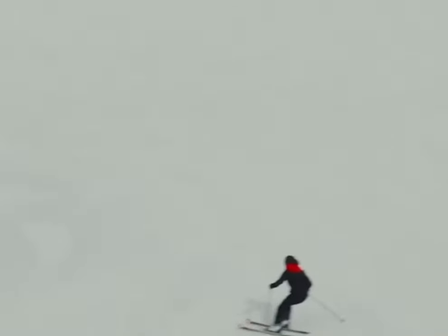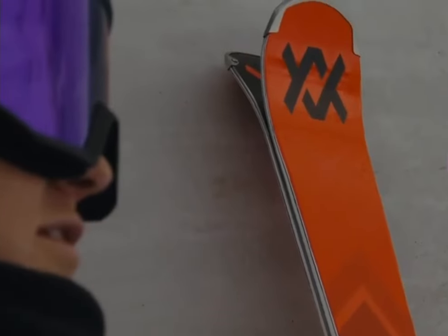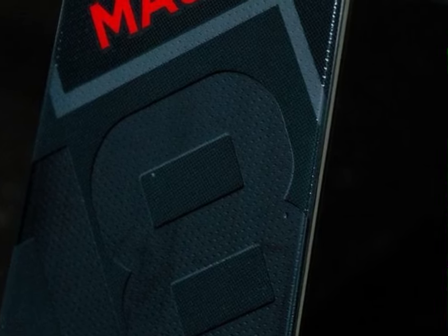One of the standout features is the 3D dot glass technology — think three-dimensionally bent glass layers in the tip and tail that boost edge grip and give you that lively rebound in turns. The full sidewall phenol construction means business when it comes to power transmission and stability.